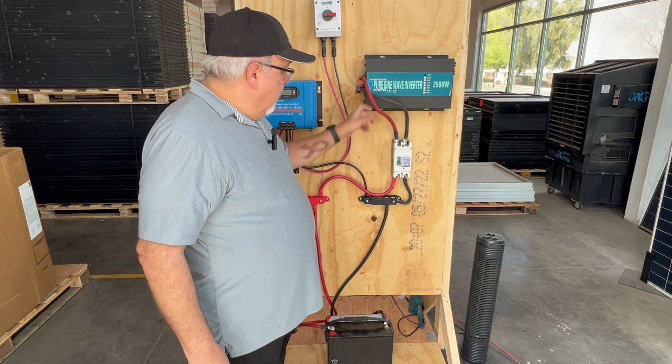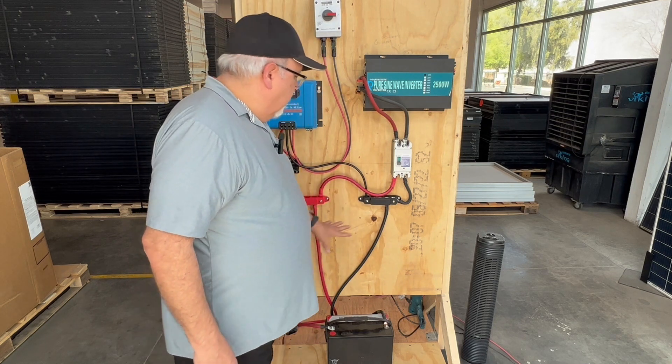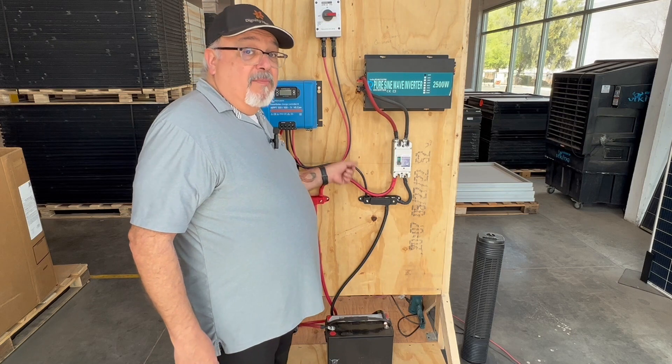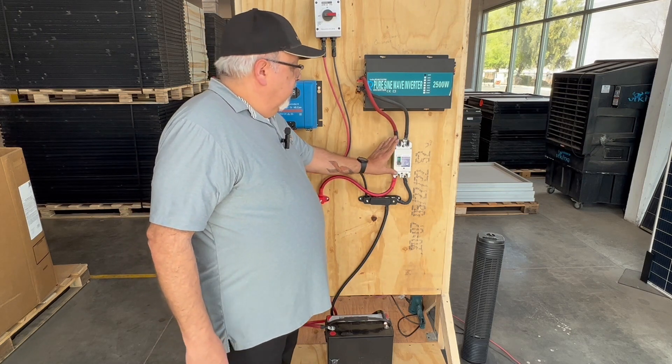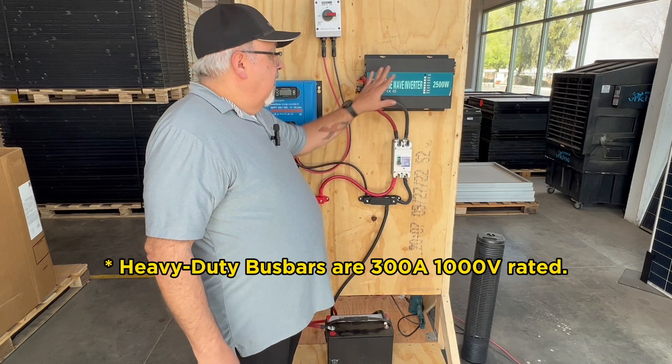I did scale it up. I have 2-gauge wire cabling here to the bus bar. The battery is feeding to the bus bar, so all I have to do is get it to the bus bar. I have a switch between here and the bus bar so that we can isolate anything that happens here.